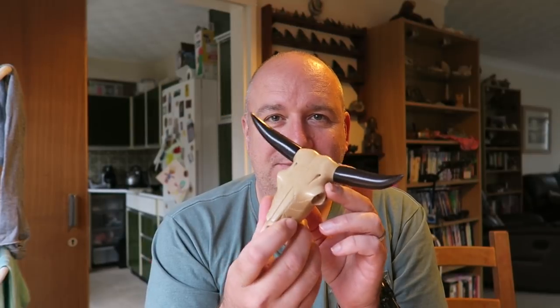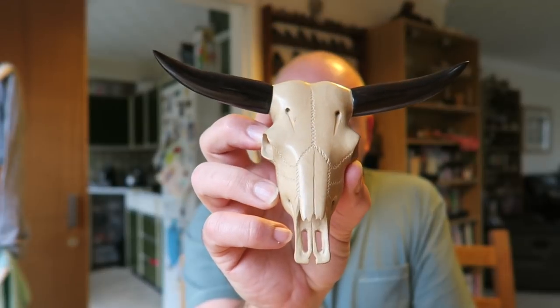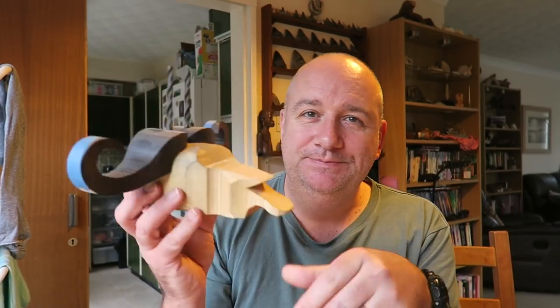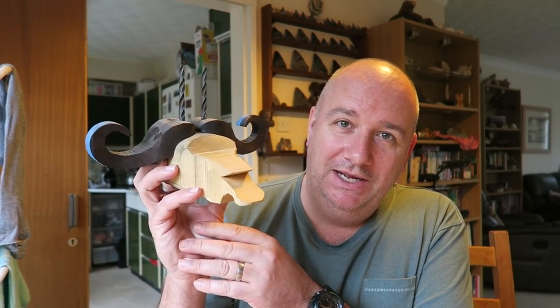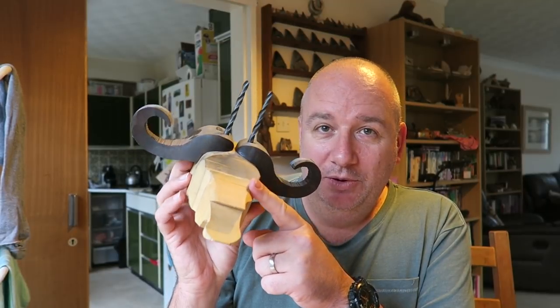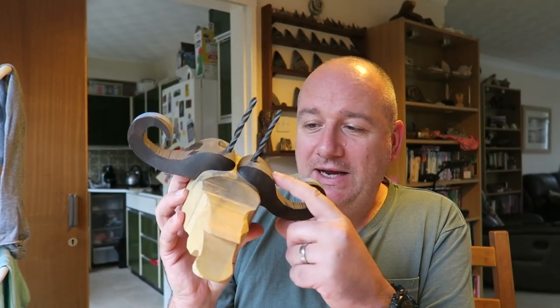A good few years ago I carved a couple of animal skulls. I did this one, which is sort of a steer or longhorn cow — English holly for the skull and the horns are African blackwood. I also did this ram skull, English holly and mopani wood for the horns. And this is a Cape buffalo skull, much bigger than the other ones, in English yellow boxwood and African blackwood.